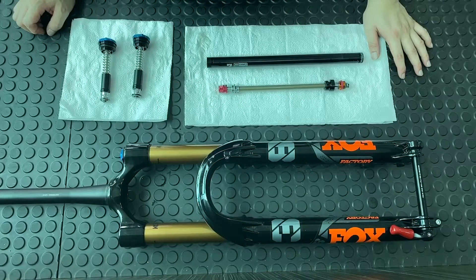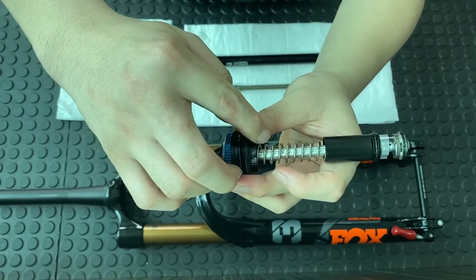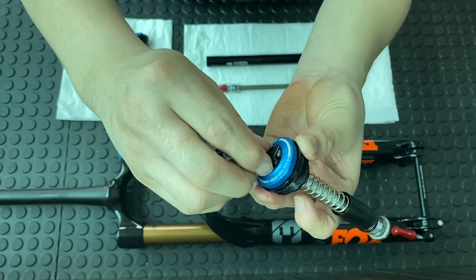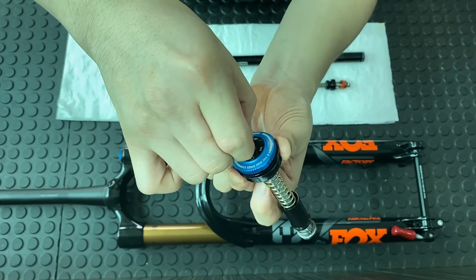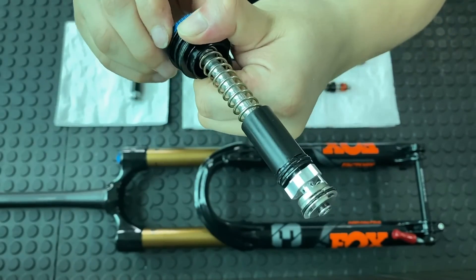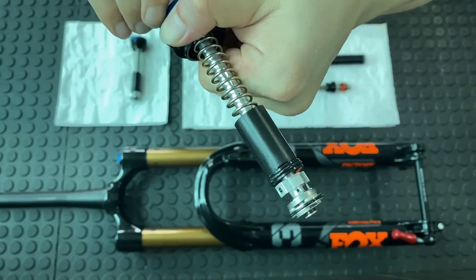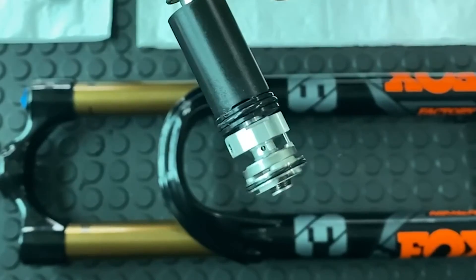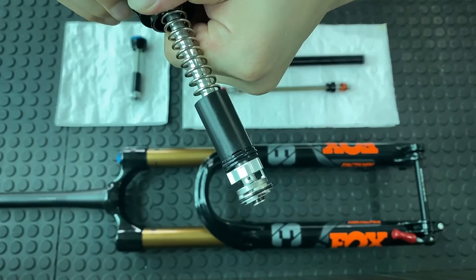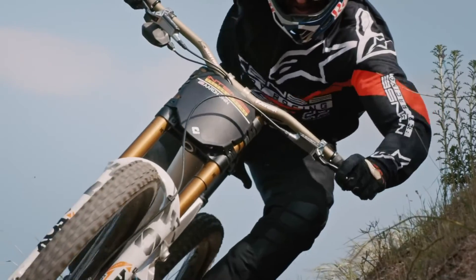This year with the new product lineup, VVC is also implemented in the compression area. To adjust the low speed compression, you turn the inner dial — a rod goes through this metal piece and controls the opening and closing of a hole. To adjust the high speed compression, you turn the outer ring. Just like the shaft, there is also a wing at the end of the top cap assembly, and as you turn the adjustment ring it changes the position of the wing. With every click, the adjustment is very significant.